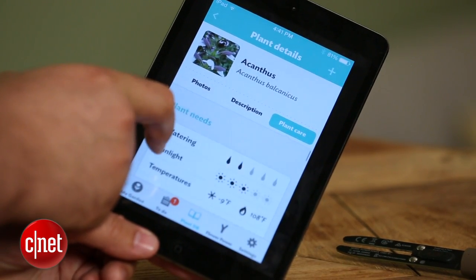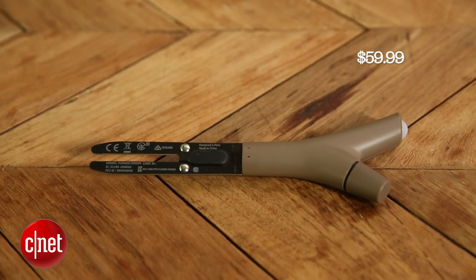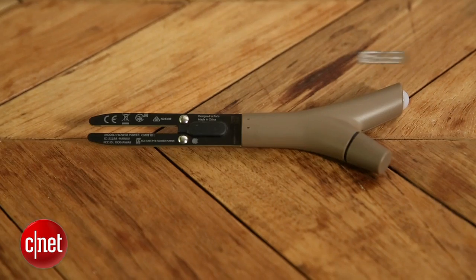So if you're normally pretty good at this, but a plant is stumping you, the Parrot for $59.99 is probably going to be well worth it to help you save the plant.